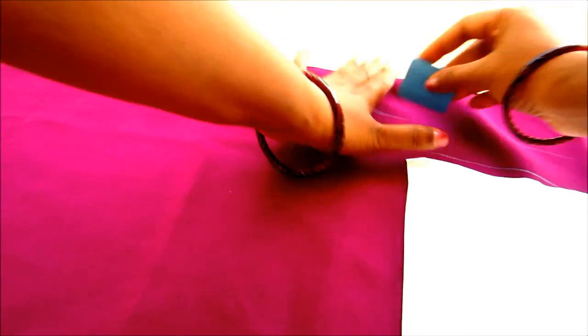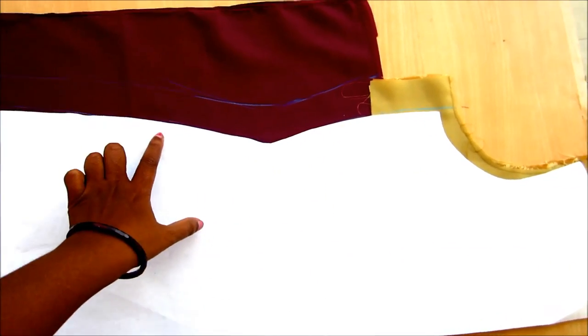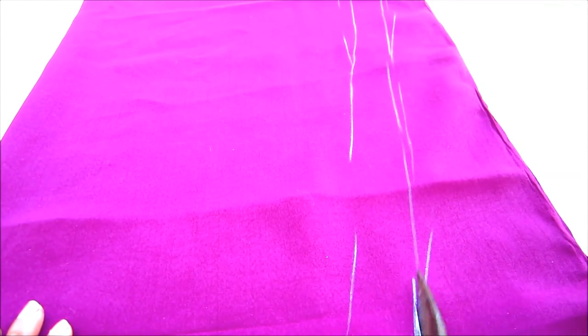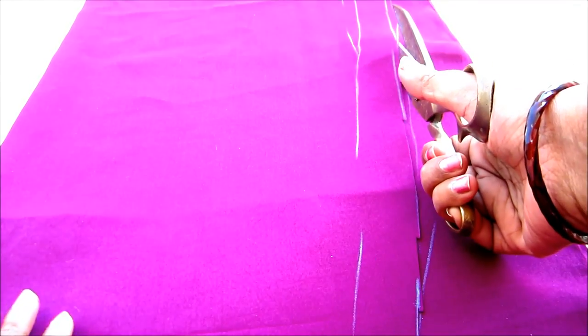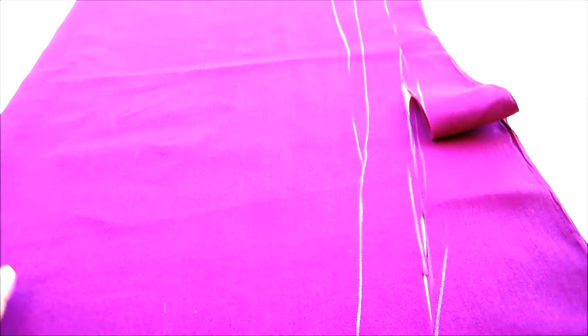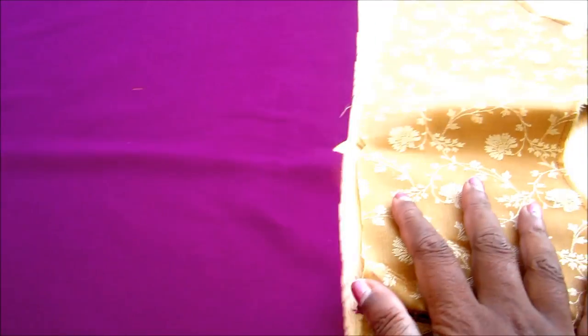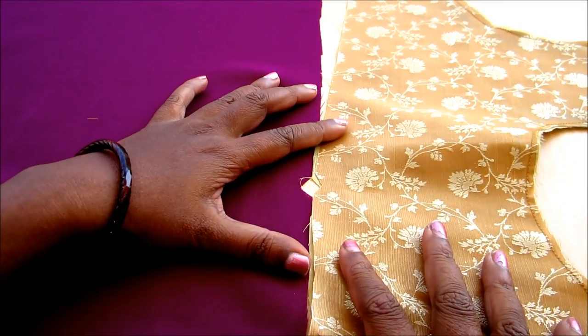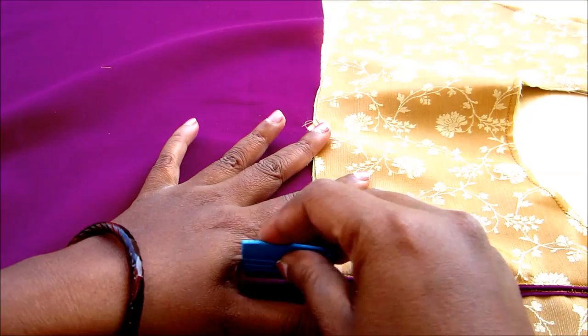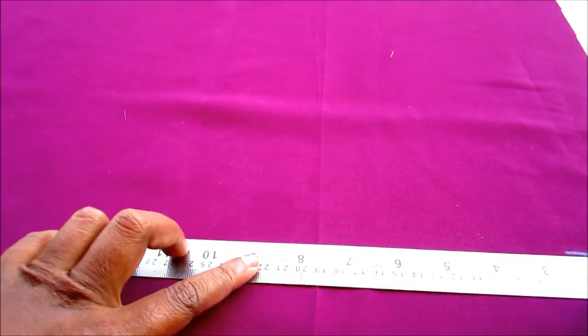Also mark the seam allowances of 1 inch towards the sides. Start cutting on the marked lines. Now align the bodice with the yoke pattern matching the center notches. Also extend parallelly the slit markings till the bottom hemline — you have to give the markings of the straight line.